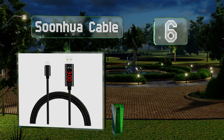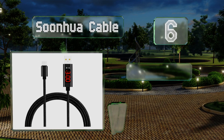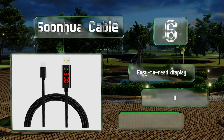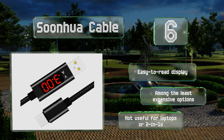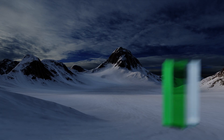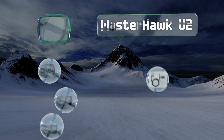At number six, with a maximum output of 3 amps, the Sunwire cable is a great way to ensure that your Quick Charge-capable electronics are getting the power they deserve. It's surrounded by a resilient braided jacket and switches between voltage and current with a single button press. It comes with an easy-to-read display and is among the least expensive options. However, it's not useful for laptops or two-in-ones.